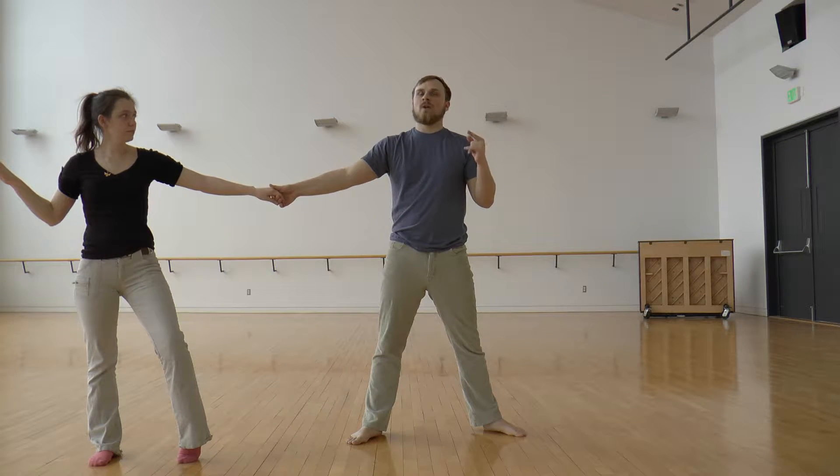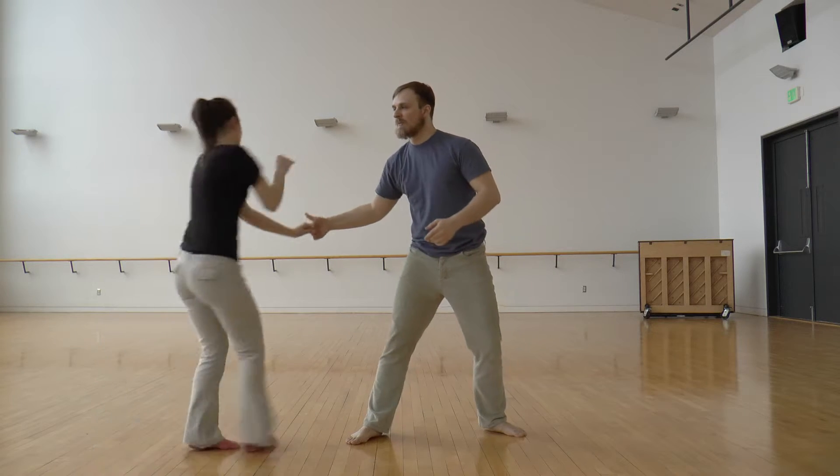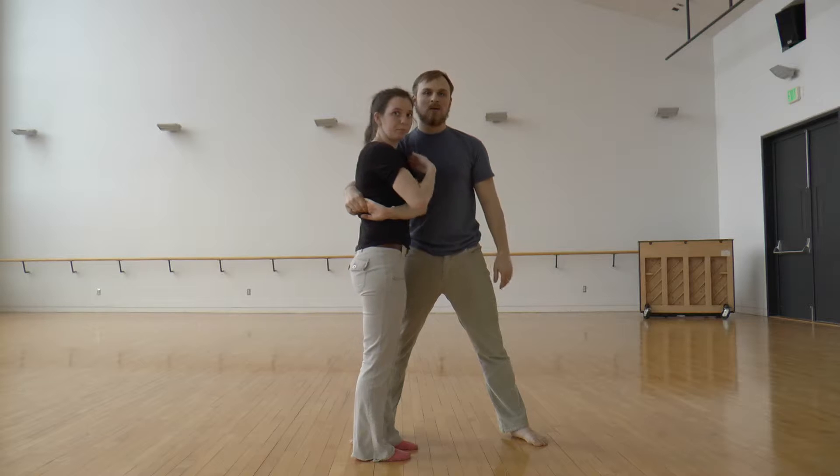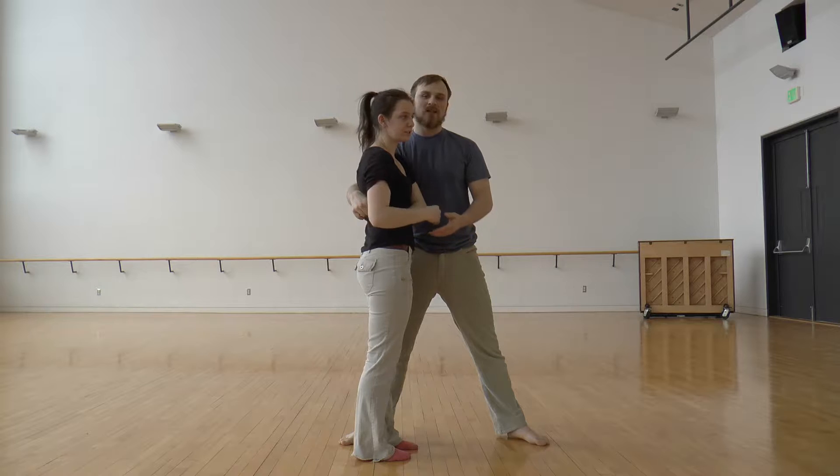So when we pull her, the goal is that she really winds up tight into your arms. You should actually be perpendicular to his shoulder. So she really gets into me.